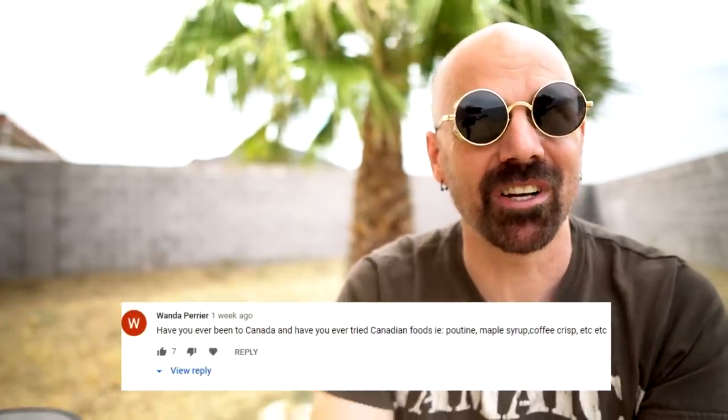By the way, if you're still here, I've got a little bonus material for you — some Q&A. I posted this on my community tab on YouTube asking for questions. One question asked if I've been to Canada and tried any Canadian food. Even before the pandemic started, I had three places outside the US I really wanted to visit: Canada, the UK, and Japan. I'll be going to those places as soon as I can, and I'll probably be heading to Toronto first.